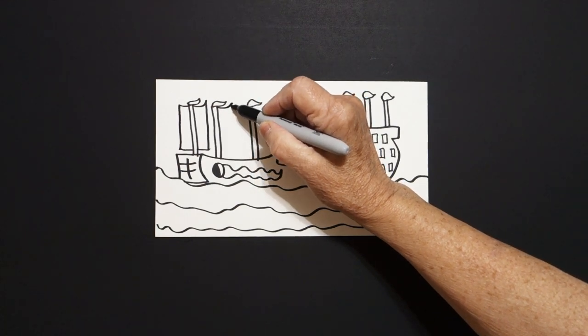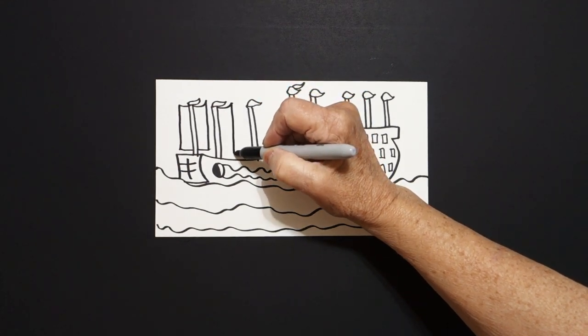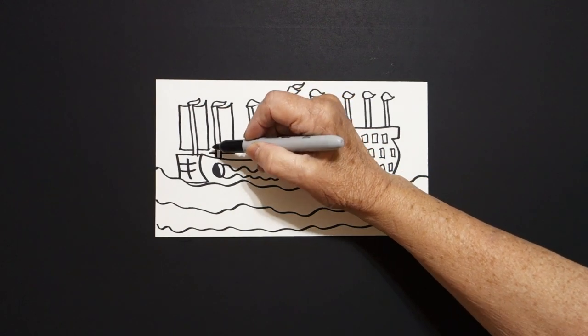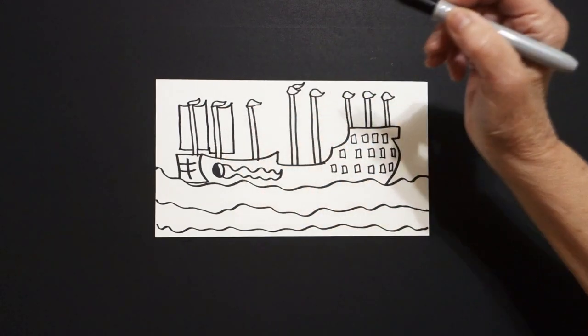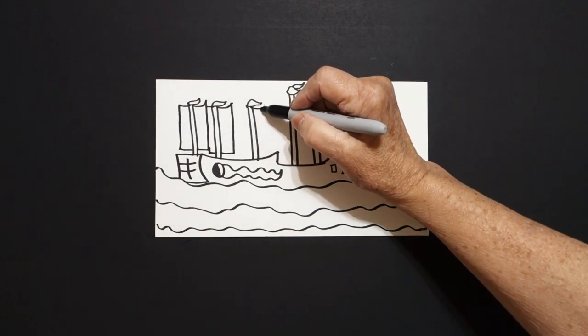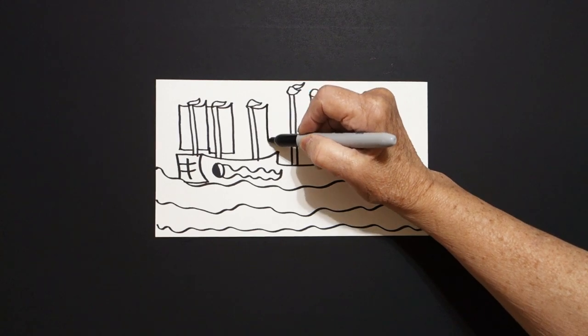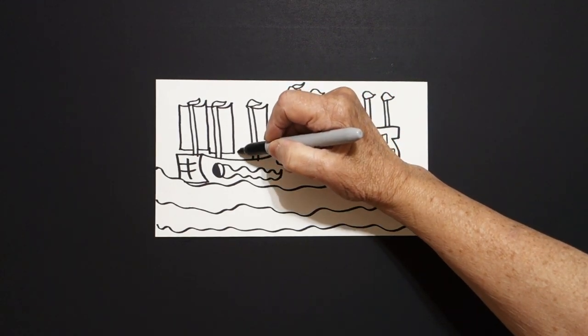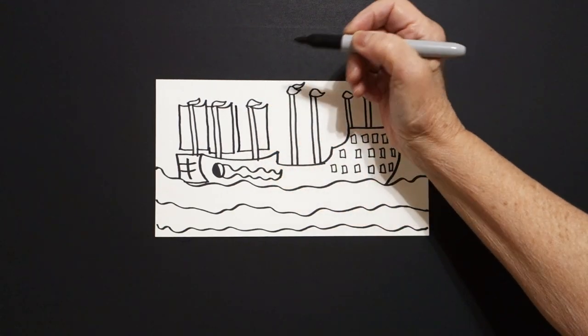Curve line out, straight line down, straight line, jump over. Now we can't fit the whole thing, so we're just going to draw a straight line, straight line up, straight line. Come to the next one. Curve line out, straight line down, straight line, jump over, straight line up — which we can fit.